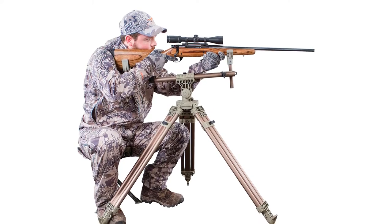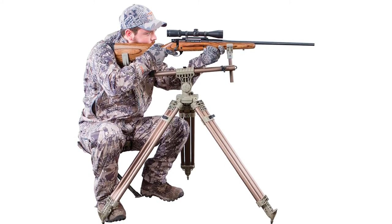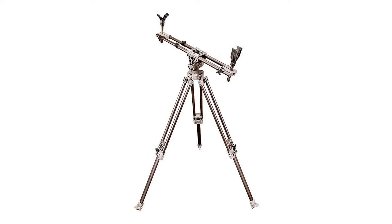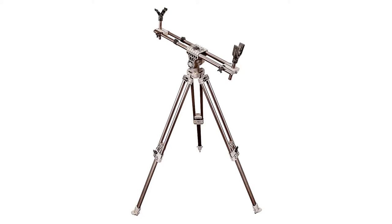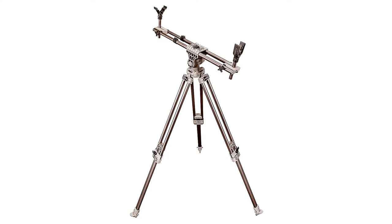If you're looking for a product that will keep your weapon as stable as possible with a decent amount of height adjustment capabilities, this may be the shooting stick for you. It has a solid construction and can be used for multiple types of weaponry. Lastly, if you're teaching someone to shoot, this product could be a great tool to help newer shooters learn the ins and outs of shooting sticks.